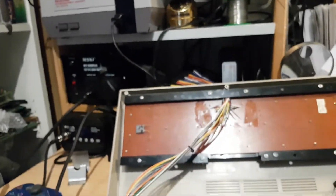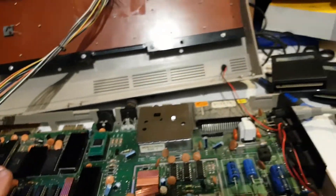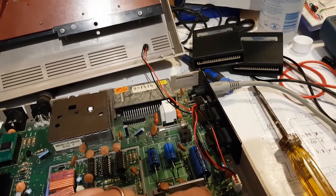In most cases when you have a black screen — which was the case here — the PLA is bad. So I replaced the PLA and it fired straight away. After that I changed the voltage regulator because it was getting really, really hot.